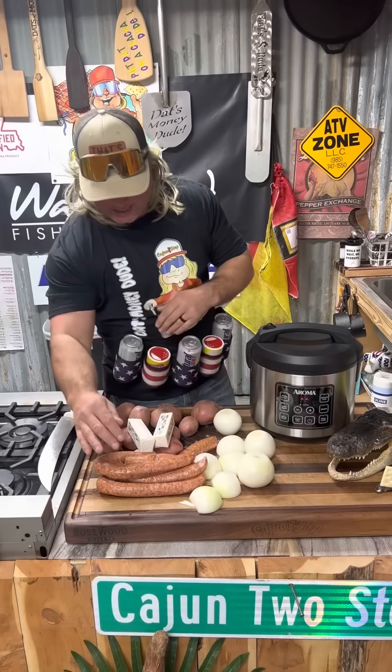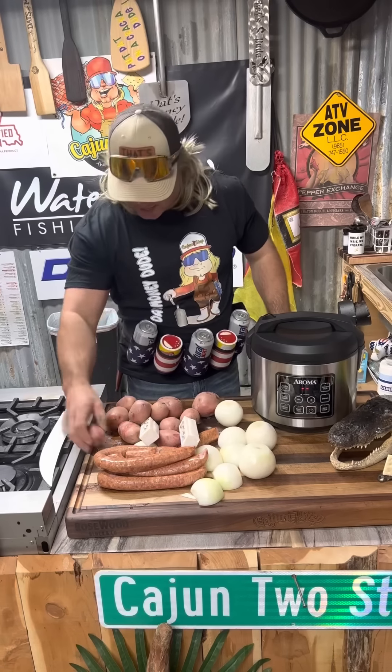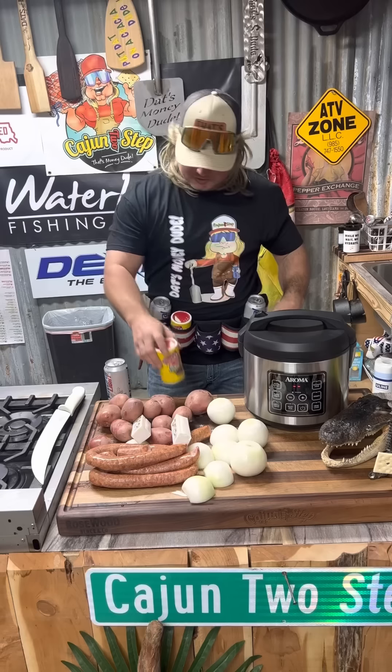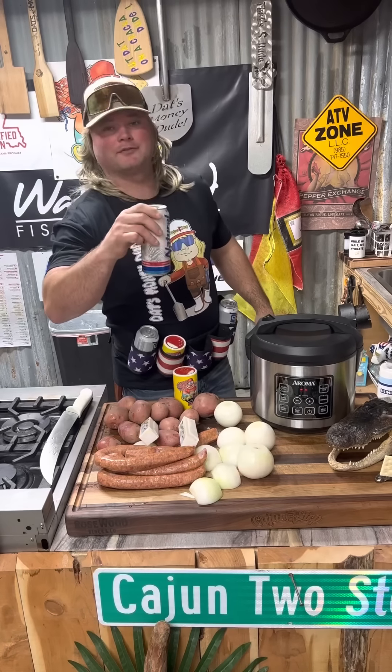This is all you're gonna need for these smothered potatoes. You got your onions, you got some smoked sausage, two sticks of that butter, and some of these old red potatoes, dude. Definitely need some beer while you're waiting to hydrate and a little two-step — that's all it's gonna take. It's gonna make a meal that's simple and easy, dude.